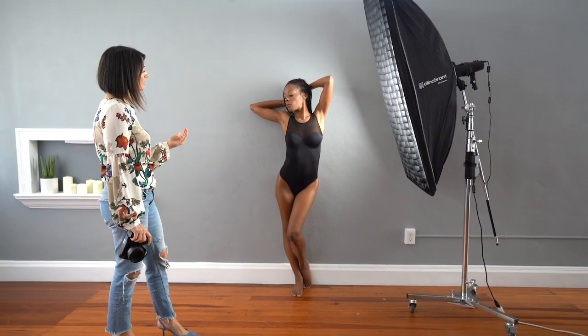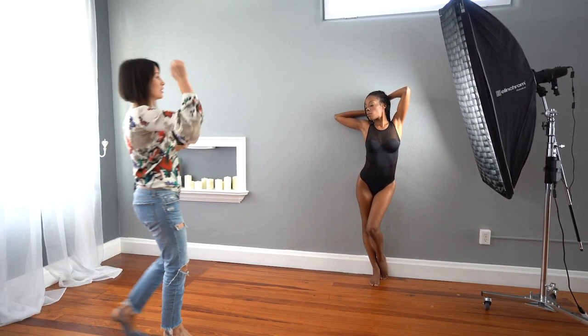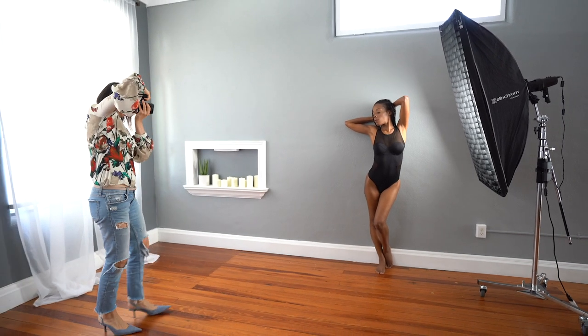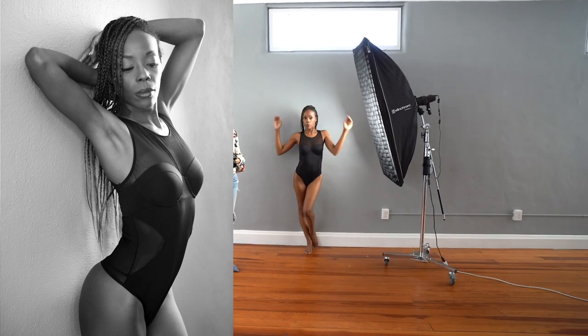Close your eyes, Leslie, for a second. Beautiful. Bring this arm maybe a little bit closer to you — right there. Perfect. And I'll do one full body shot. Gorgeous. That was our first pose.